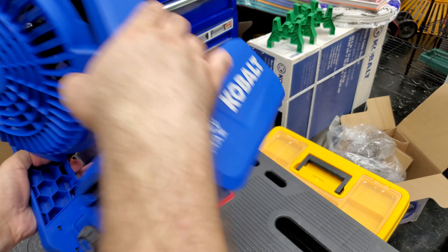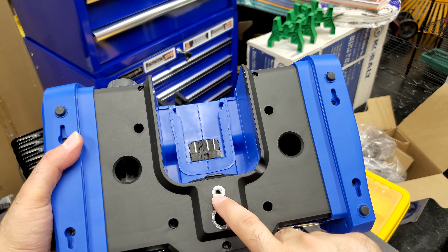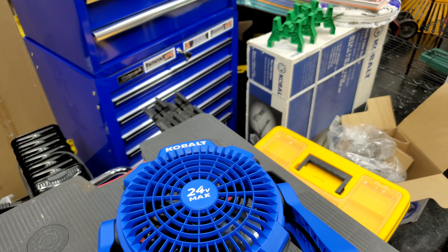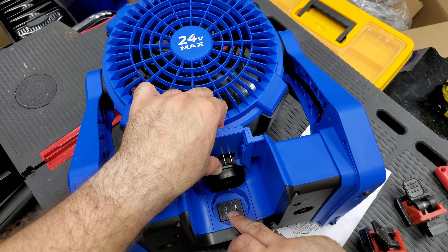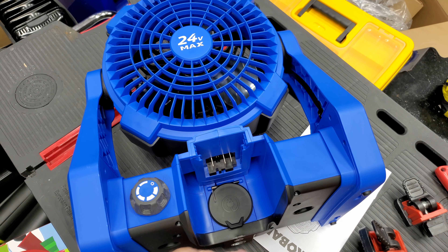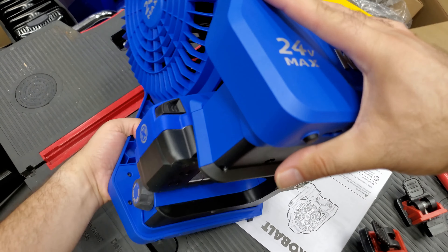Looking at the bottom — wow, that's pretty cool, really nice. You've got the quarter-inch and five-eighths-inch mounting holes. Here's the inlet where you plug in a regular extension cord — the other end goes in the wall. Then the battery slot is right there. Let's go ahead and plug in this 4-amp battery. Okay, that's plugged in.